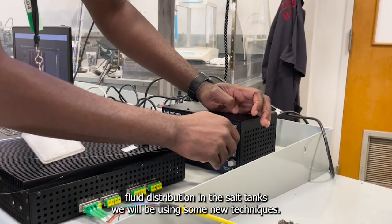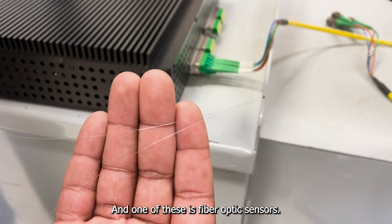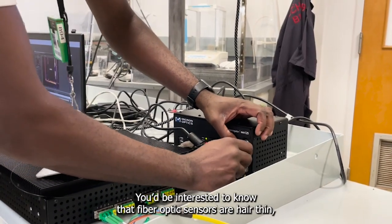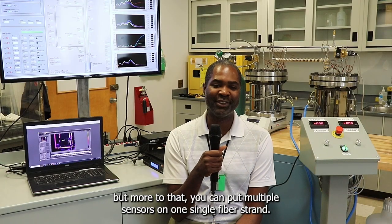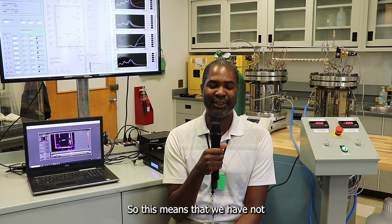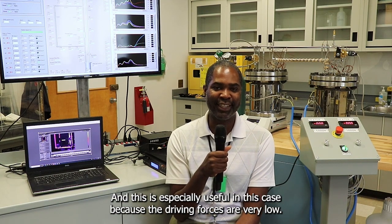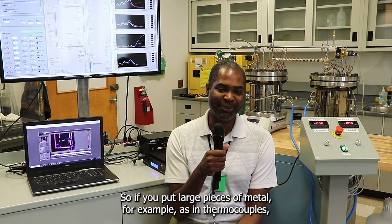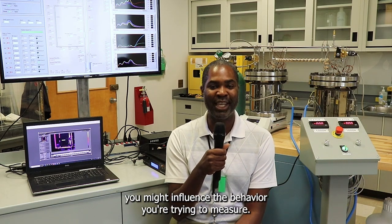To measure flow distribution in the salt tanks we'll be using some new techniques, and one of these is fiber optic sensors. The interesting thing about fiber optic sensors is they're hair-thin, but more than that, you can put multiple sensors on one single fiber strand. This means there's not a lot of intrusion into the flow we're trying to measure, which is especially useful here because the driving forces are very low. If you put large pieces of metal — for example thermocouples — you might influence the behavior you're trying to measure.